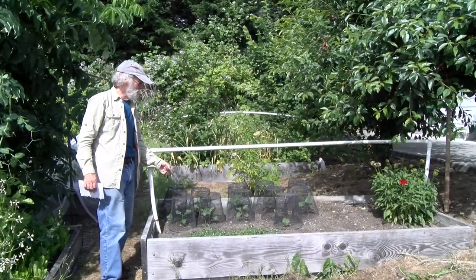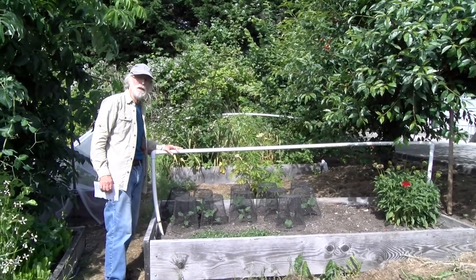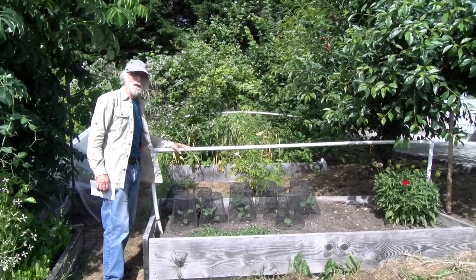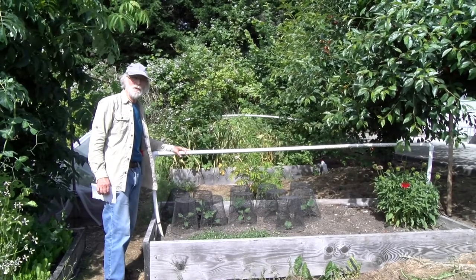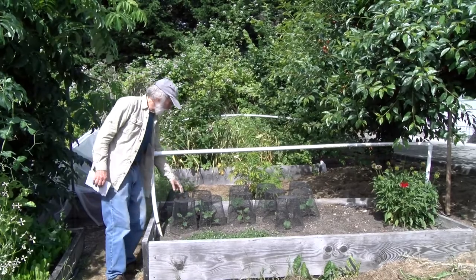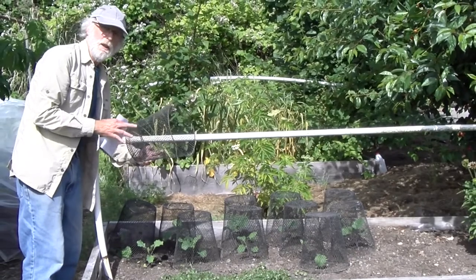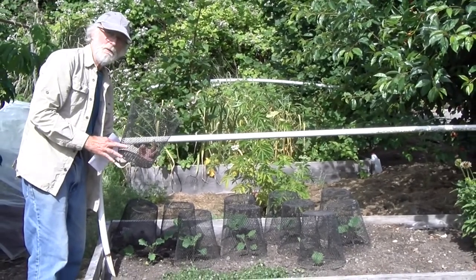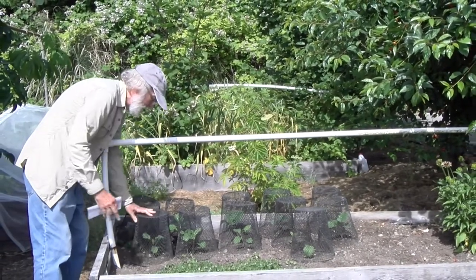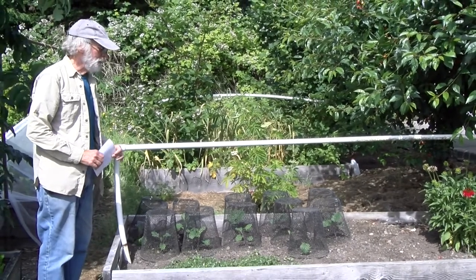These are my kohlrabi plants that I started from seed. Everything was looking fine until one day almost all the leaves were laying on the ground beside one plant. I suspected birds, because they do go after the lettuce. So I put these cages around them — these cages came from the dollar store and are actually waste baskets, about a dollar to a dollar twenty-five each. I use them all the time now when things are starting up to keep birds off. That's worked out really well.